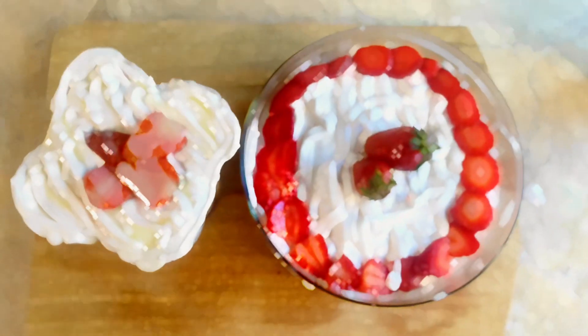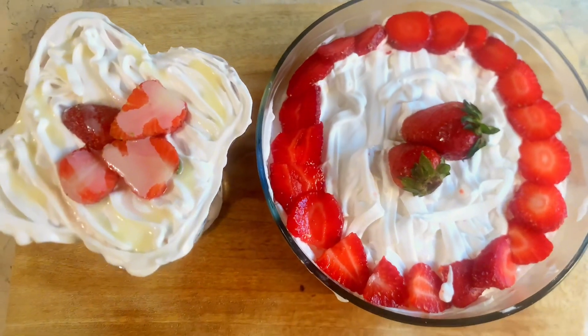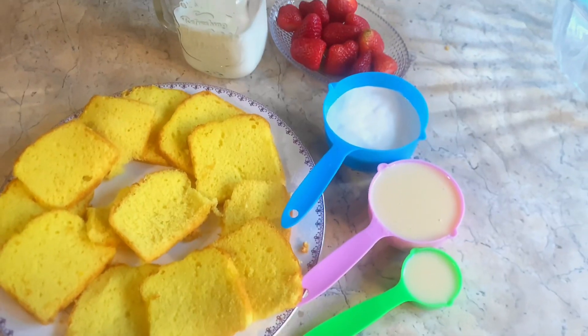Assalamualaikum everyone. I hope that you will be with all the good. Today we will make strawberry milk cake. Let's start.